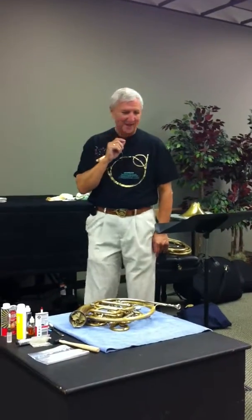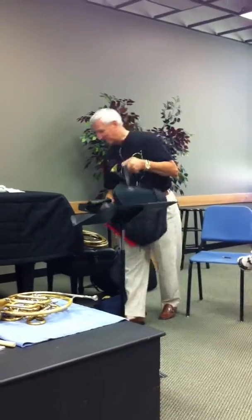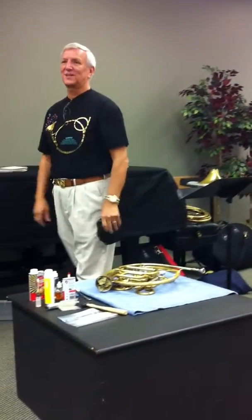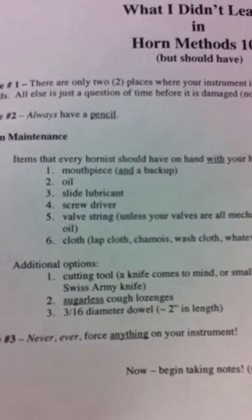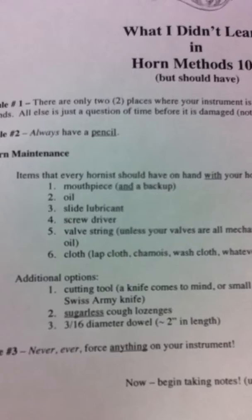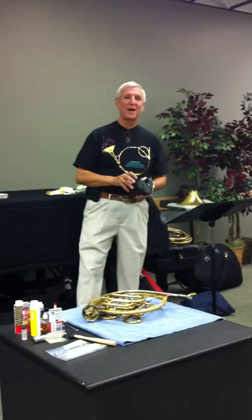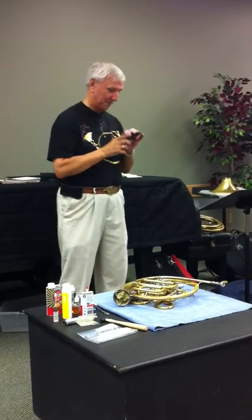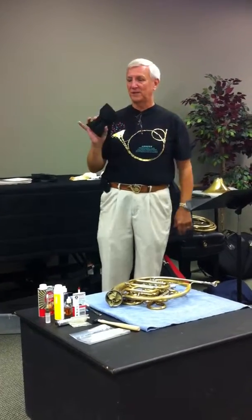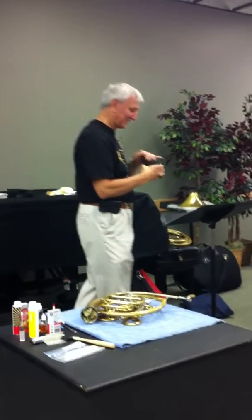Horn maintenance. Every horn player should have with them at all times, with their horn, the following — and I have listed these down here; they are necessary. Mouthpiece — but have a backup mouthpiece. There have been times, myself included, where I've gotten somewhere to play and left my mouthpiece sitting on my stand at home. If you have an extra mouthpiece, it may not be the one you love, but it's going to be one you can do the gig with. I actually have three different mouthpieces for different ranges. 98% of the time I use this mouthpiece, but for specialties I have these other ones.